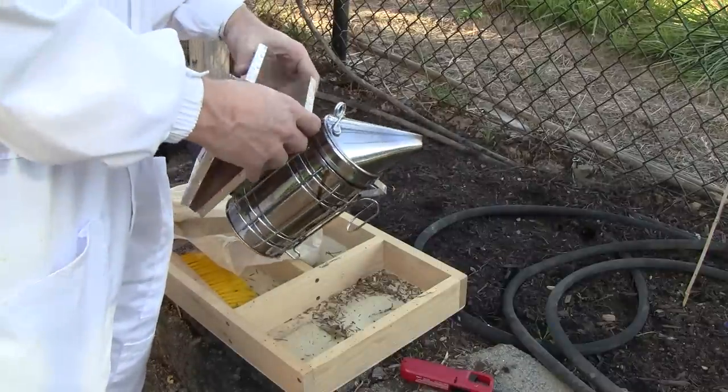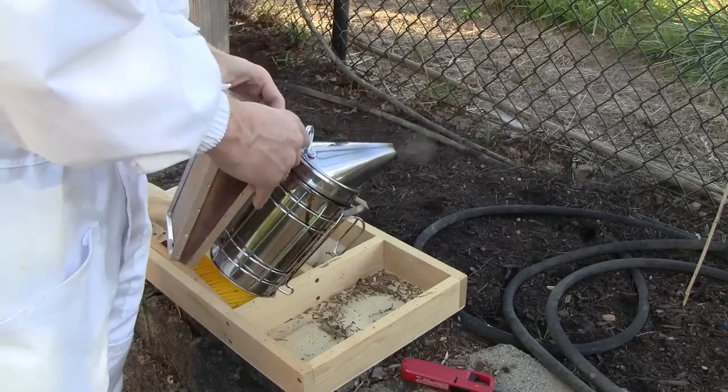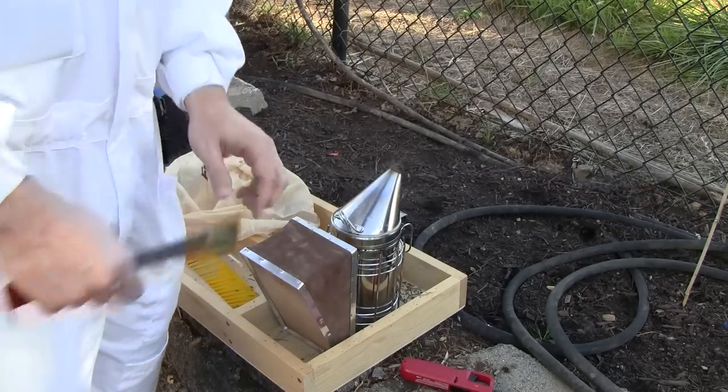I won't be needing it for a full hour, but you never know. The smoker is ready.